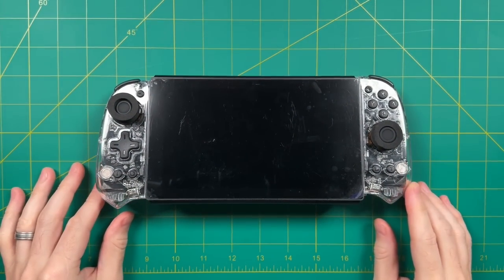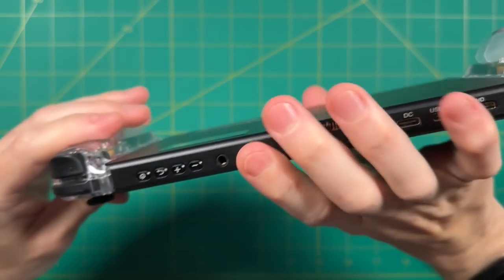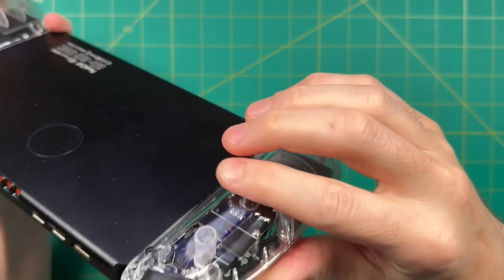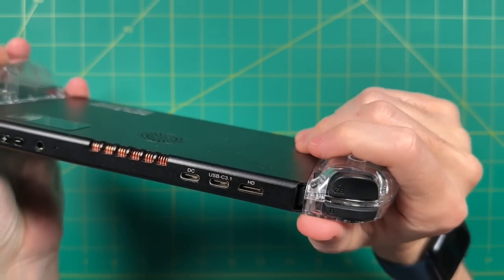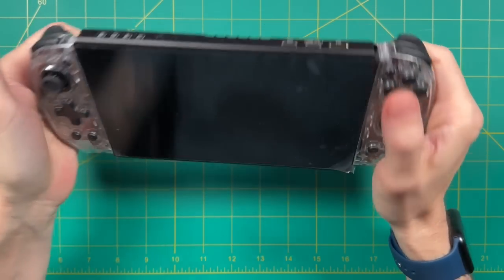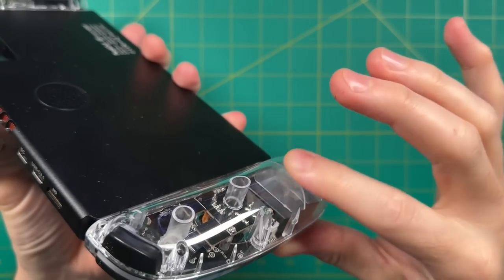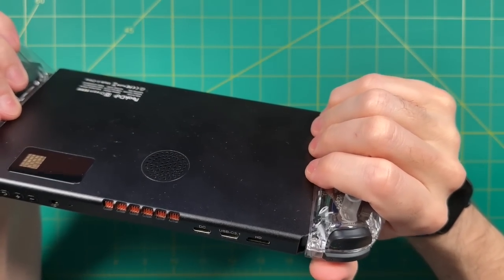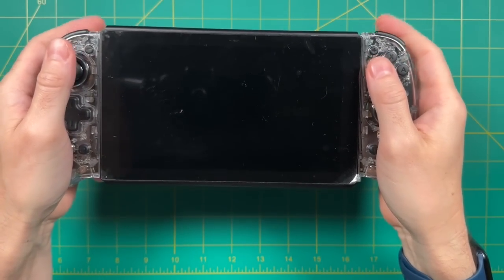First impressions: this device is impressively large with a seven-inch screen and weighs a little less than 400 grams. The first thing I noticed picking it up is how big and thick the grips are on each side — very chunky, some of the chunkiest grips I've felt on a dedicated handheld. Because the grips are so big, they distribute the weight really well, kind of like a Steam Deck. Unfortunately the plastic on the grips is a little slick and slippery over time, but overall it's surprisingly ergonomic and comfortable. The device is relatively slim, and combined with the larger grips it feels really nice.